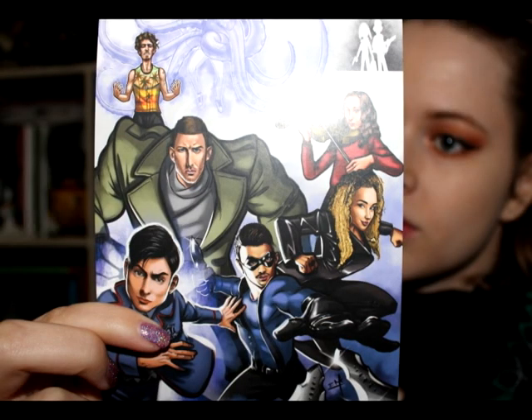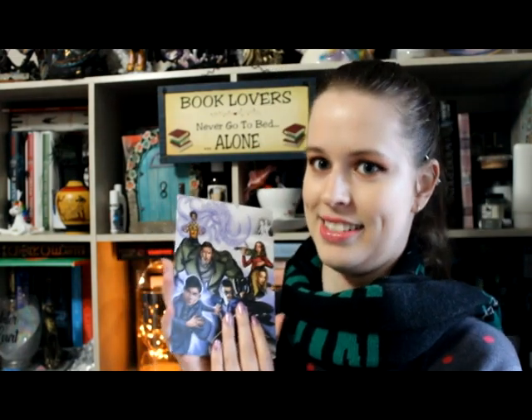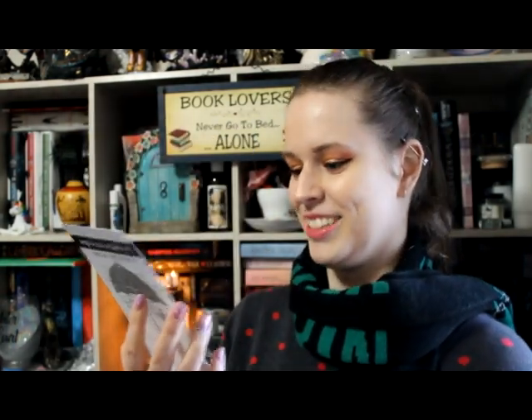So what we have on top is our spoiler card. A lot of book boxes will do these — I'll also have a picture up on the screen to show you exactly the art. A lot of book boxes do this where they have the information on the inside. I'm not going to look at that; we're going to read through it at the very end. But it's got all the characters on it, which is really cool. It's even got Cha Cha and Hazel in the background as little shadows. I think that's really cute.